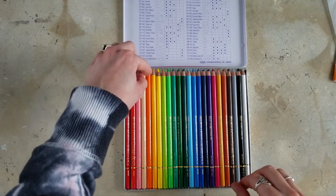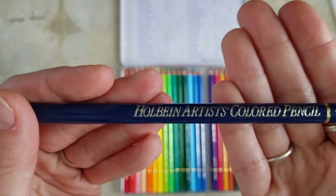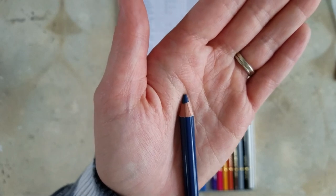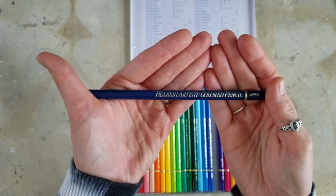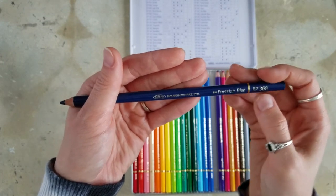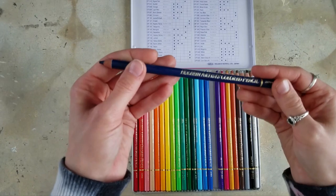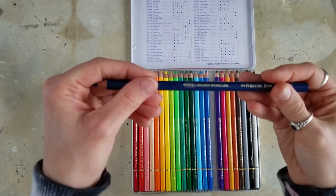So here we go — lots of rambling in this one. Let's take a look at the pencils themselves. Beautiful barrel, nice coloration. The paint seems to match the core pretty well — I'll know better once I start working with them. Very nice shiny writing — Holbein Artist Colored Pencil. It says it's from Japan, has the name of the color, the number of the color so you can reorder, and it also has the Lightfast rating right on the side, which is amazing. It definitely feels very high quality, lightweight, not too thin, not too thick.